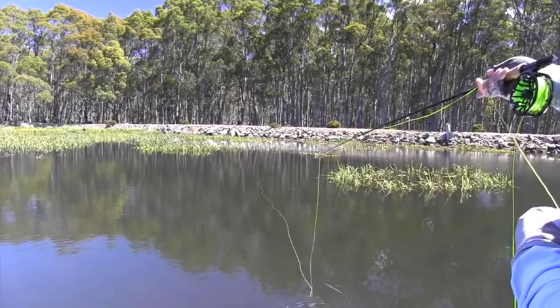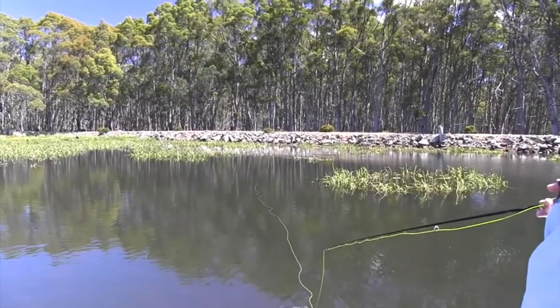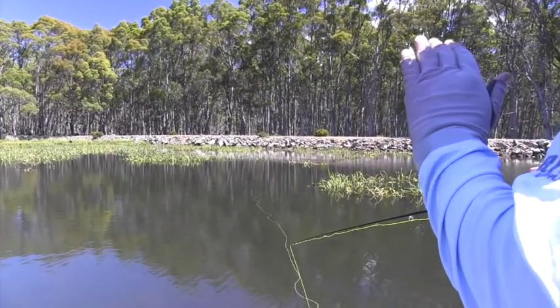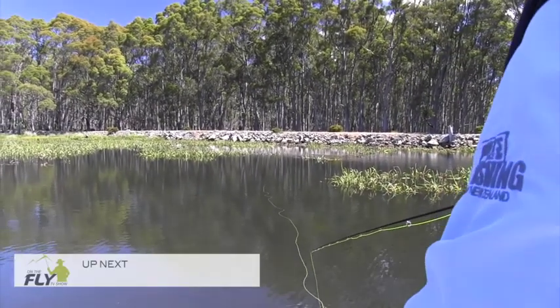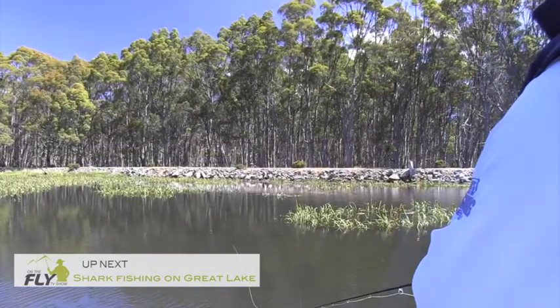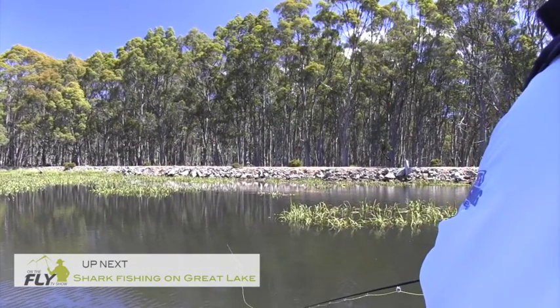There's another fish — I'm not sure if you can see it — at the end of my fly line. It's about a two or three pound fish right at the end of the fly line, it may not come up on the camera. And there's another one out to the left. There we go — there's a fish going over to it.